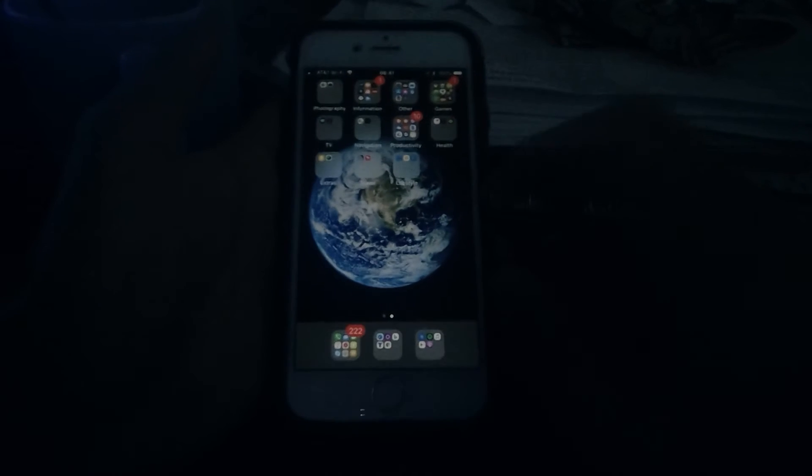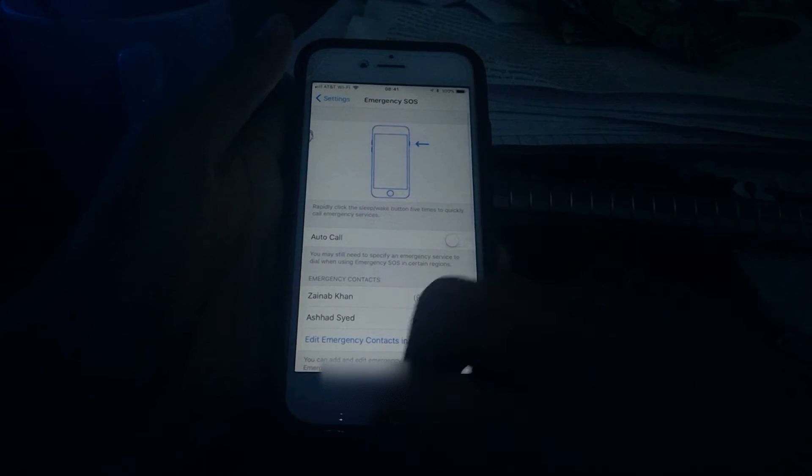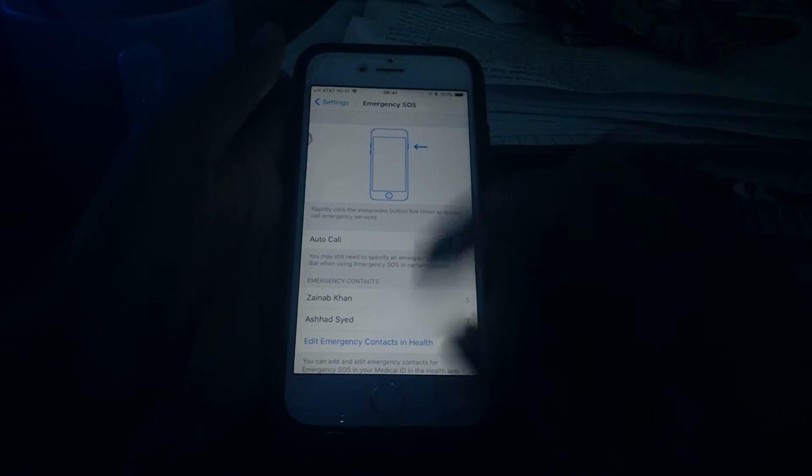Now let's go to Emergency SOS settings. If you go to Settings and then Emergency SOS, you can see emergency contacts down here, but I'm going to censor out the numbers.